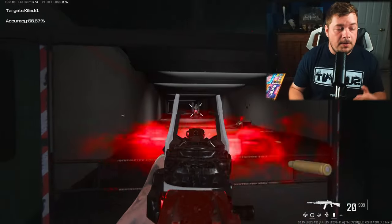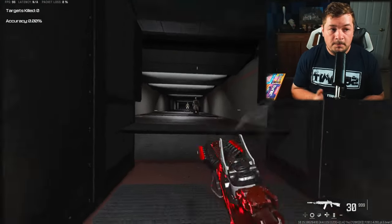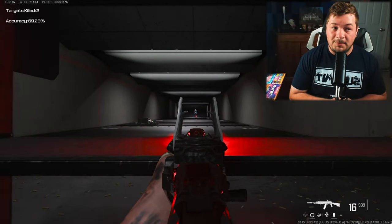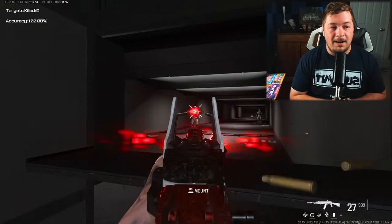We got virtually no recoil, very good aim down sight speed, and very good for aggressive play. But due to the no recoil it's also good at long range play. I got asked a lot about this setup and it's finally time I cover this thing.